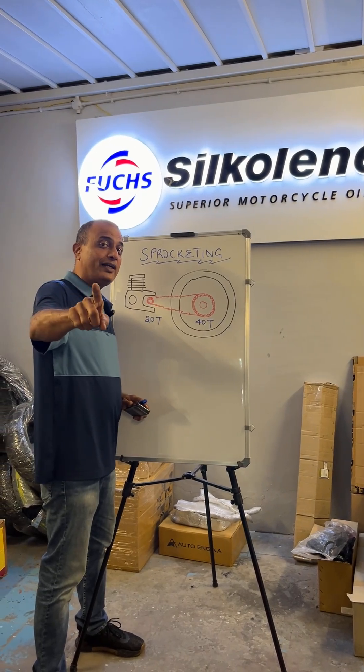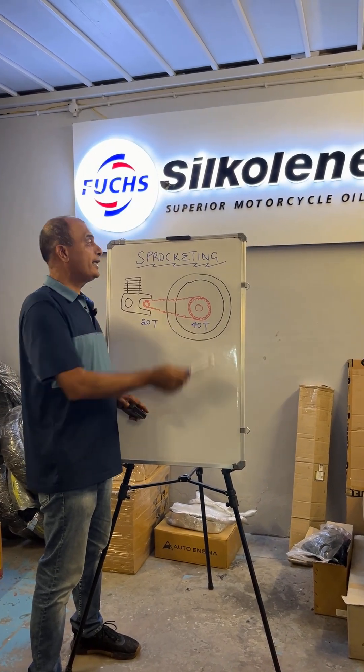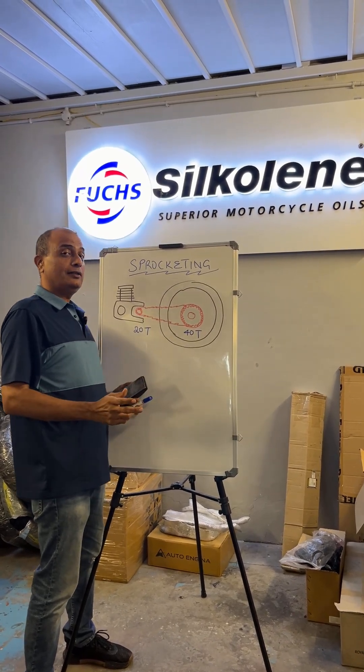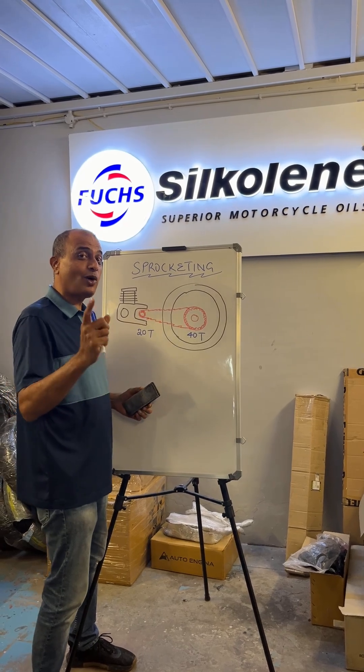Hello, welcome to Tech Tuesday. Today's topic is sprocketing. What is sprocketing? Well, first let's start with what is a sprocket?